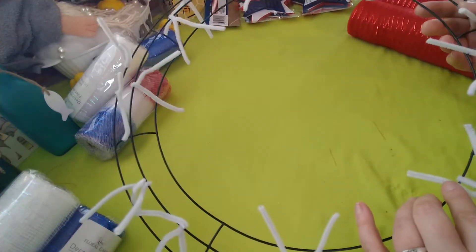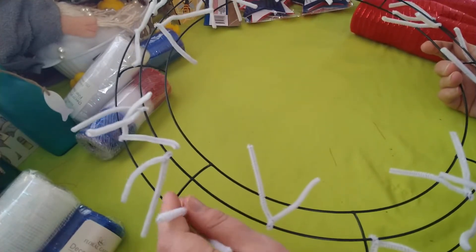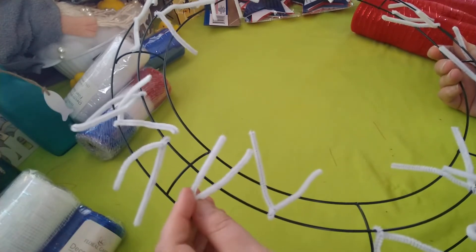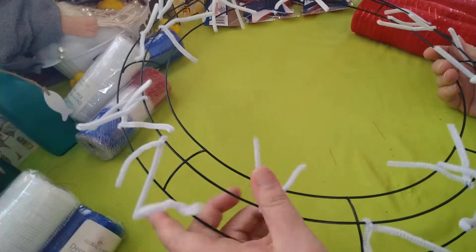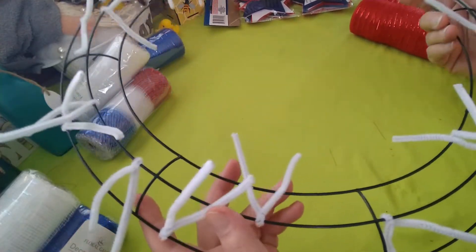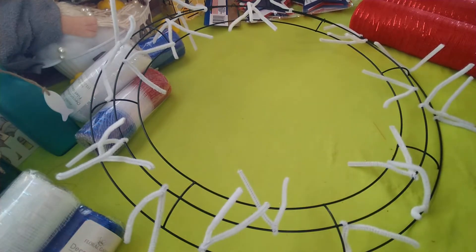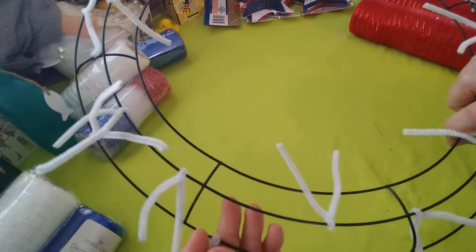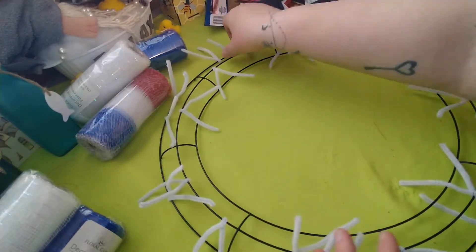You'll also need a wreath ring - this is an 18-inch wreath ring from Dollar Tree. You'll need pipe cleaners - these are white ones from Dollar Tree. I folded them in half and cut them so they're shorter. You can leave them whole if you want. I did this ahead of time; I showed how in my other deco mesh wreath tutorial, which I'll link in the description below.